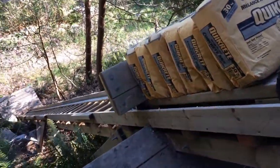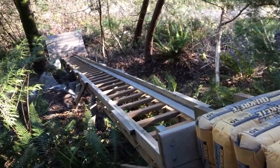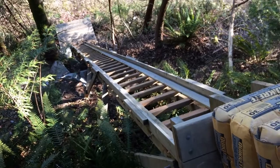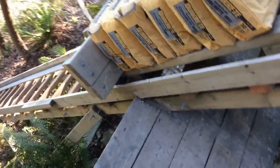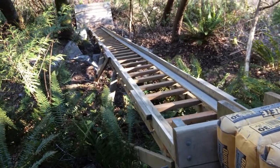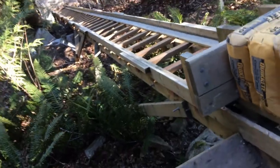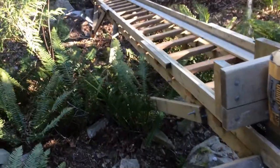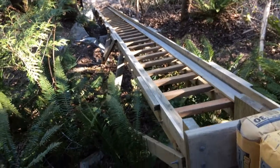Today I'm going to talk about how I built this wooden tram, people call it. Anyway, this is the system to lift cargo, to move cargo up and down between different levels. I have a deck below, with a couple of beams mounted on a slope like that.